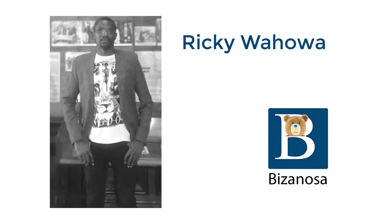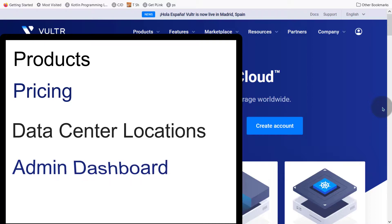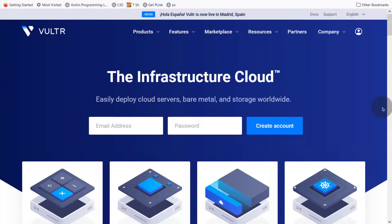Hi there and welcome to this Vultr review. We're going to look at the different products, the different pricing, other features, and data centers. I'm going to go to the dashboard and you're going to see what the dashboard is like, how you can spin up a server and so on. By the end of this tutorial, you will be able to decide if Vultr is a platform for you.